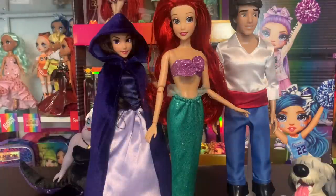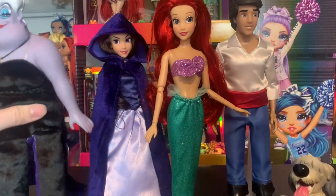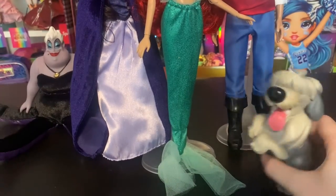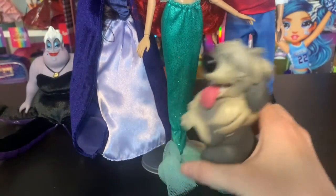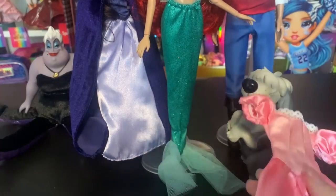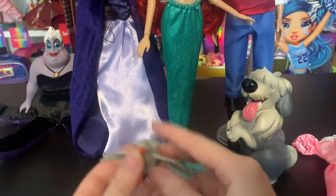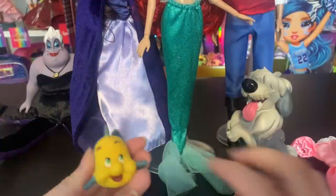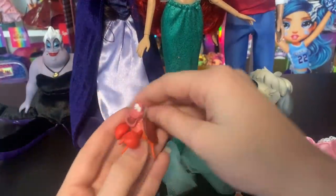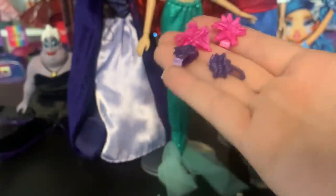So this set actually comes with four dolls — normally they come with two or three, so four is pretty cool. You get Ariel, Eric, Vanessa — who is amazing to see and is the selling point of the set — and then Ursula. You also get a brick — the Max accessory is so heavy. You get the pink dress with shoes and a bow, the purple dress, Scuttle — who I've never seen in a set before — Flounder, Sebastian, and four little hair clips. None of these animal friends are figures I already have.